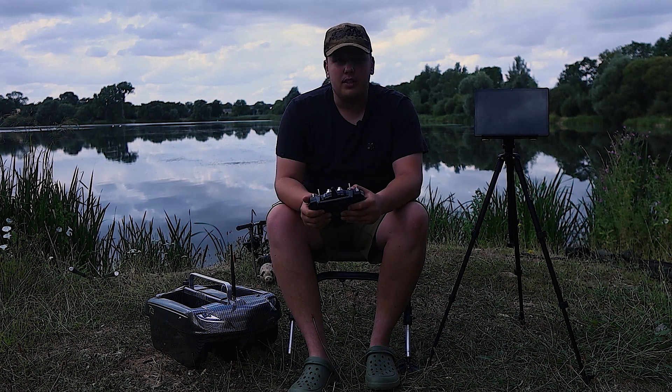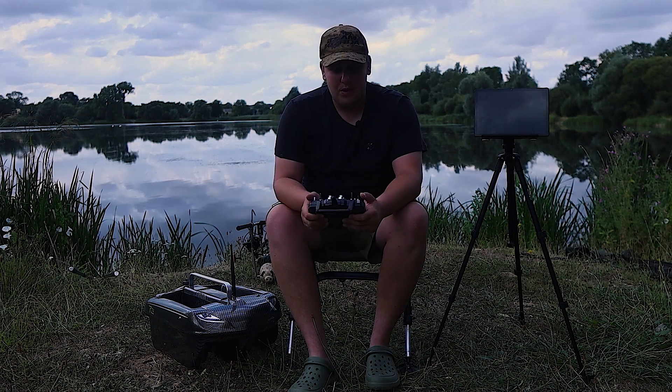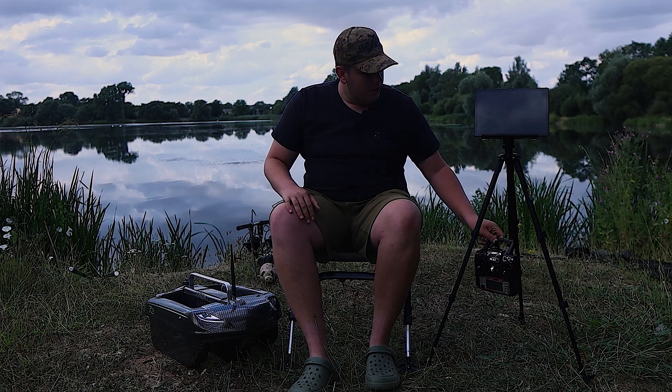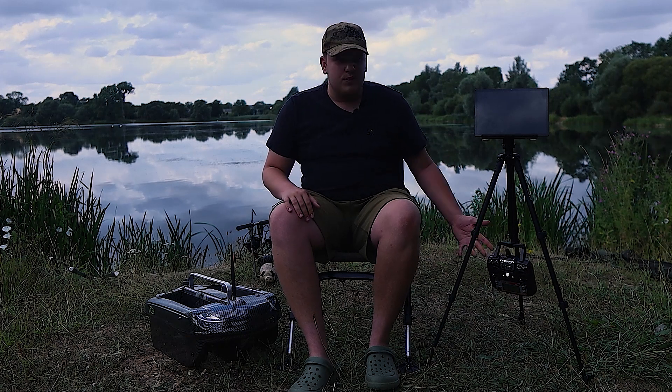That's the remote in a nutshell. I'm not going to go into specifics because this is just a first impressions video — I haven't been using it long enough to give a detailed review of what I like and don't like about it. There's a little hook at the bottom to keep your remote off the ground.